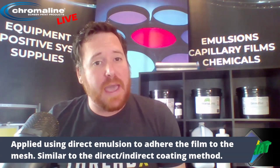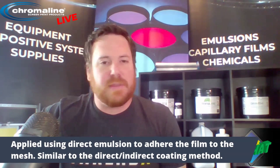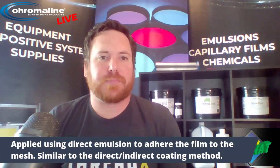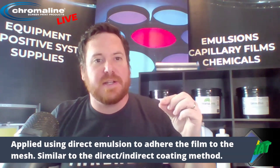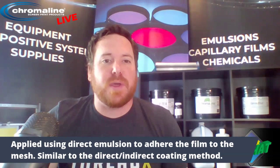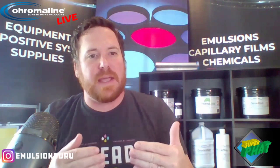One nice thing about that process is, say you're using the Fat Film 400 like I'm going to be using today — that screen is going to have a 400-micron thickness at the end. Whereas with capillary film, a lot of that absorbs into the screen, so you lose some of that. Say your capillary film is a 40-micron capillary film; you might end up with only a 20-micron EOM after it's been absorbed into the mesh. But with high-density films, it doesn't suck in as much, so with a 400-micron piece of film, you end up with a 400-micron EOM, or relatively close to that.